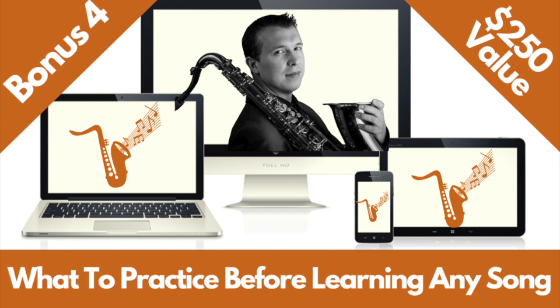Bonus number four is what to practice before learning any song. You can discover the three most important things to practice before you start learning any new song, get step-by-step tone exercises on how to practice and warm up on saxophone, get a downloadable PDF guide for what to practice so you can work offline, and learn how to figure out the key or scale so you can learn the fingerings of any song with ease. That's a $250 value as well.